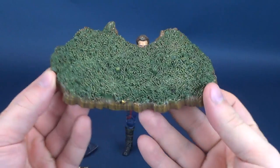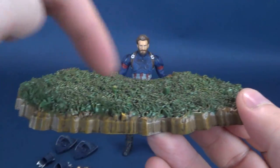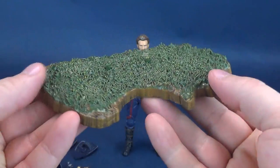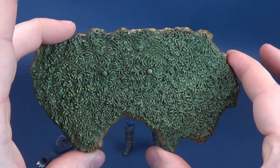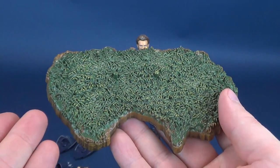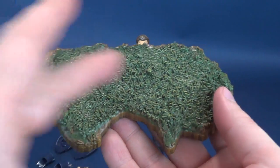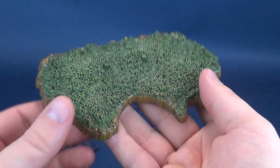He does come with a display base, a grassy knoll, if you will. It does have two pegs on the top, and you have a little display piece that you could put Captain America on top of. For what it is, it's a great accompanying piece if you also want to display this grassy knoll, this little terrain, with other figures as well.